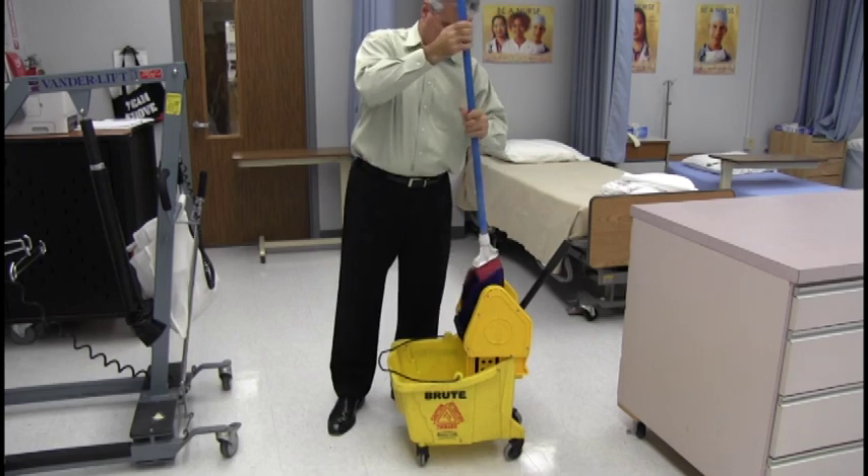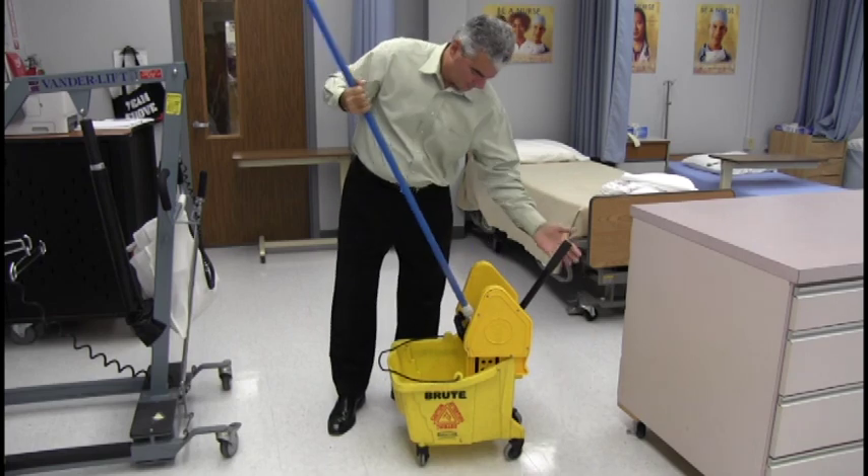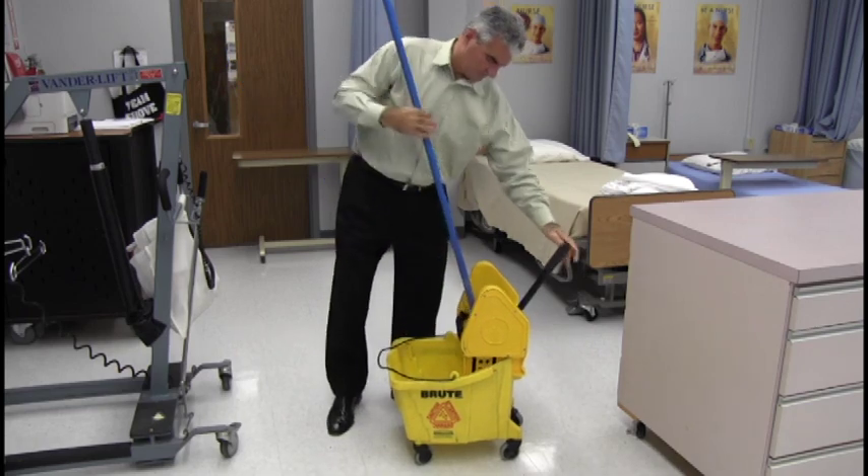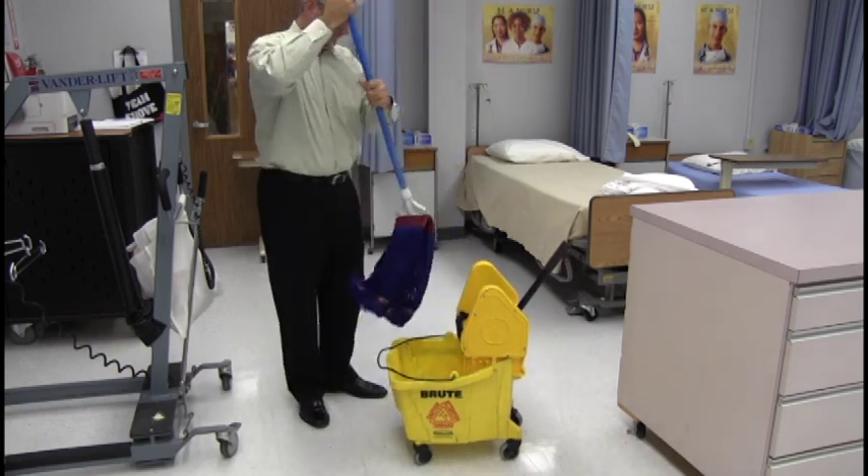Dip the mop into the bucket making sure to soak the entire mop. Number three, place in a ringer and squeeze out the excess liquid. Similar to a cotton mop, twist the mop multiple times and squeeze using the ringer.